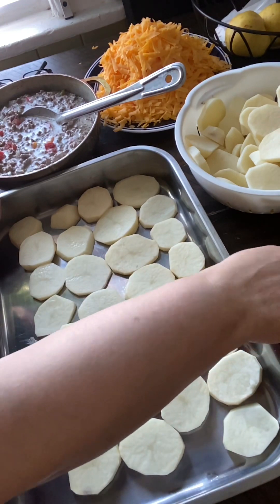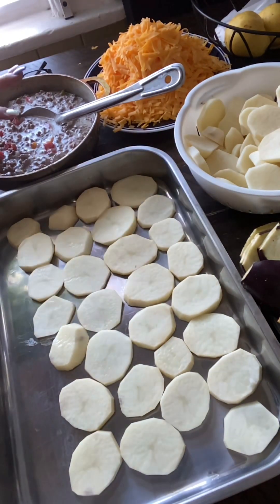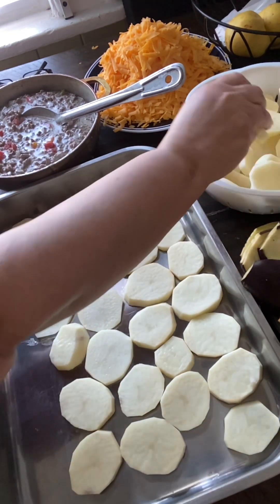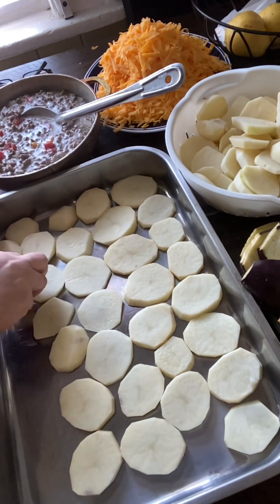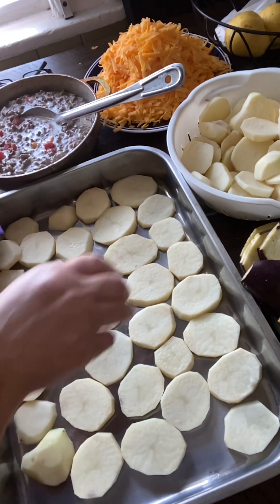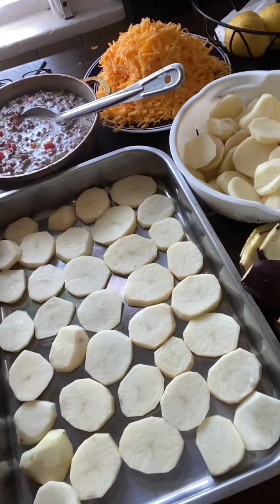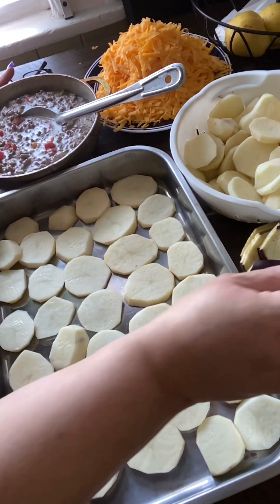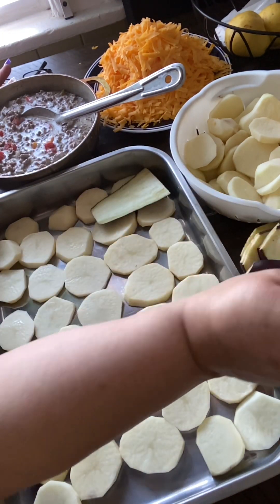Here I have the eggplant, potatoes, the cheddar cheese, and the meat already prepared. Look how beautiful it looks. One layer of potatoes, one layer of eggplants. Cut everything sliced.